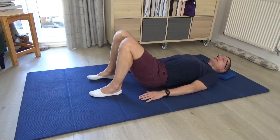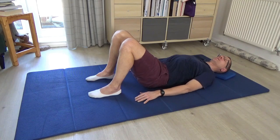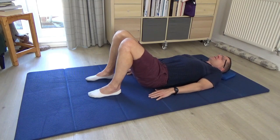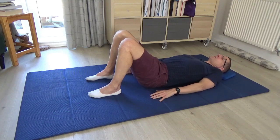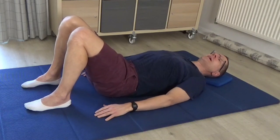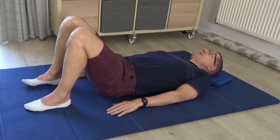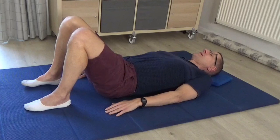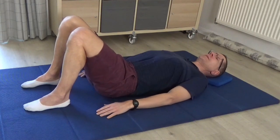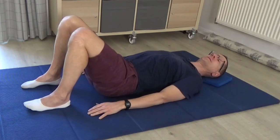Now we've explored one arm and then the other — see if you can put this movement together. As the left shoulder slides away from the ear, the right shoulder slides upwards, and as the right shoulder slides away from the ear, the left shoulder slides upwards — a little see-saw action connecting the movement of the two sides. See if you can feel that it's actually the ribs softening on one side and opening on the other that are facilitating the movement of the shoulders, so that the arm movement is actually being initiated from the chest and the ribs.